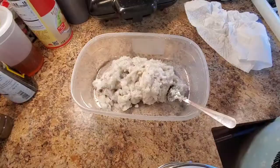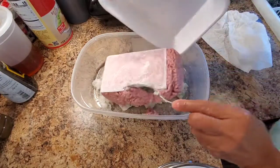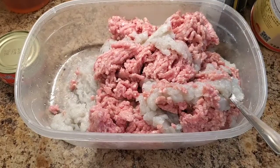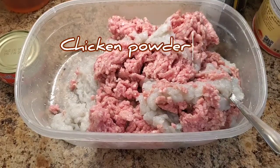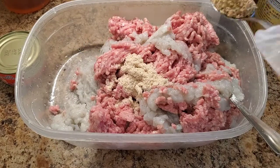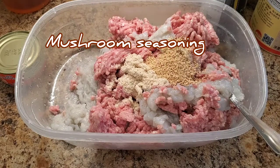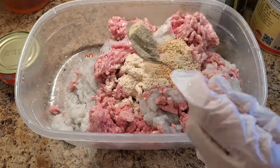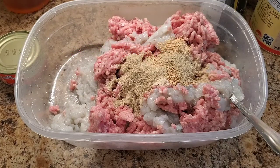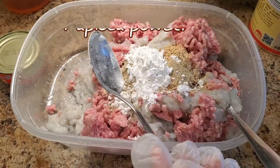Shrimp is already done, so I'm gonna go ahead and add the pork in together. To make the pork and shrimp balls, first I'm gonna season with chicken raw powder, mushroom flavor powder, white pepper, tapioca powder, and sesame oil — just a little bit.